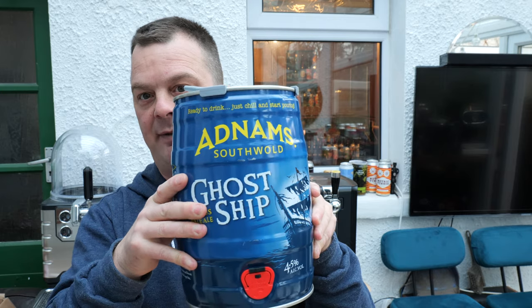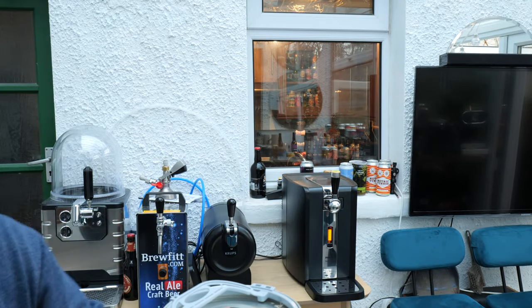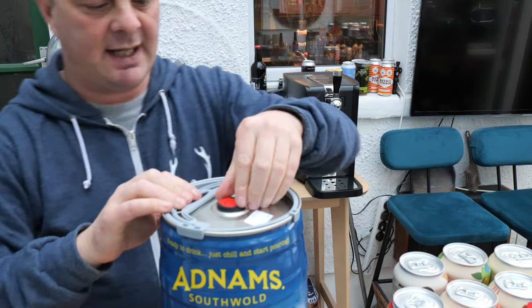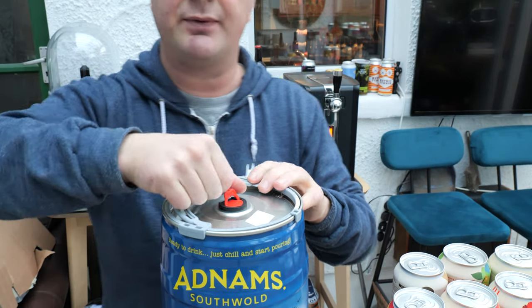This is a keg of Adnams Ghost Ship. I'm going to now very quickly just lower this a little bit. So what you do, you need to air the keg — lifting that and turning it around to number one.